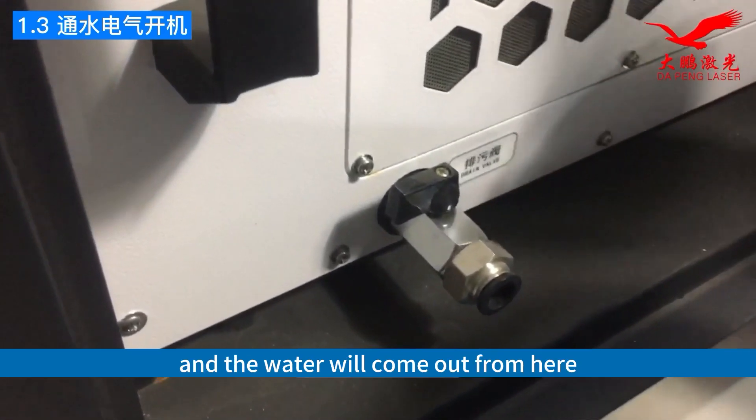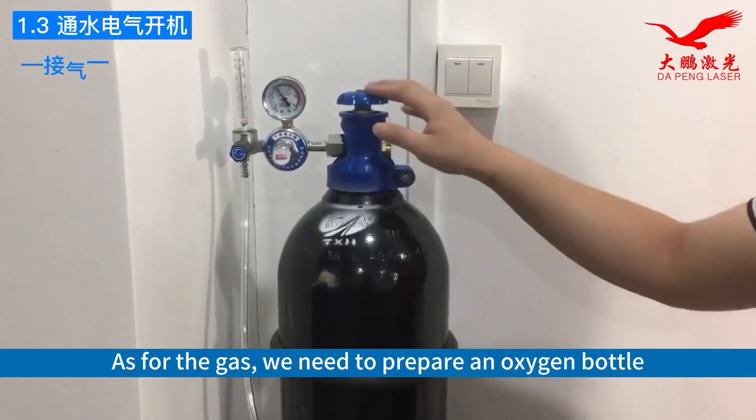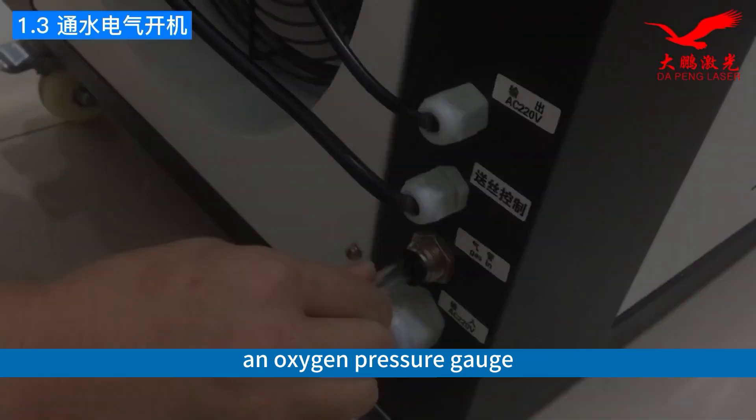Open the drain valve and the water will come out from here. As for the gas, we need to prepare an oxygen bottle and connect it with the gas hose using an oxygen pressure gate.